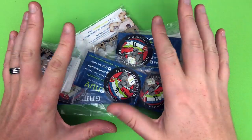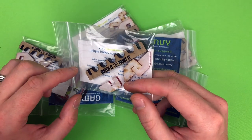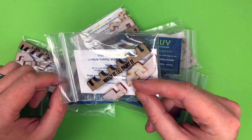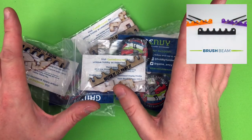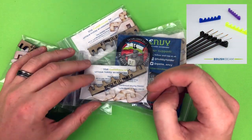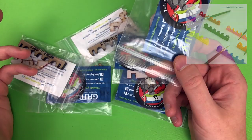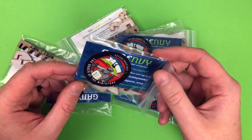Hey everyone, welcome to Watch It Paint It. In this video it's going to be super quick - I just want to show you a new product by Game Envy, the creators of the Hobby Holder. This is their new acrylic brush beam. I'll leave a link in the description below with 10% off as well. I do warn you I am affiliated with Game Envy; it will support the channel if you purchase from them, so bear that in mind.